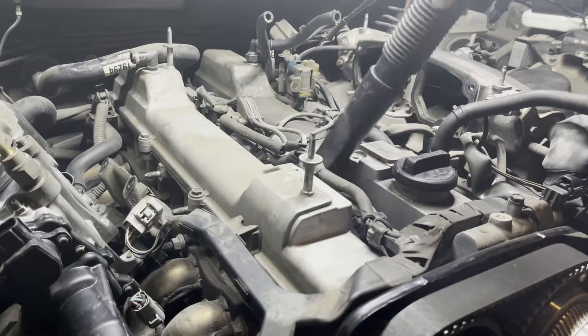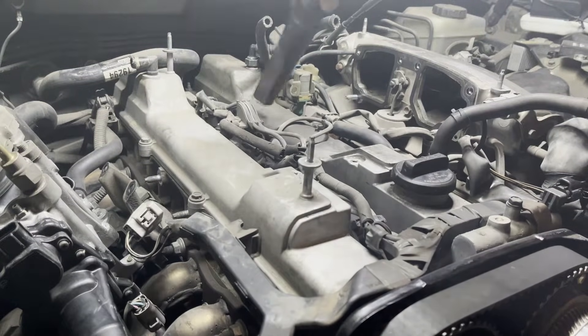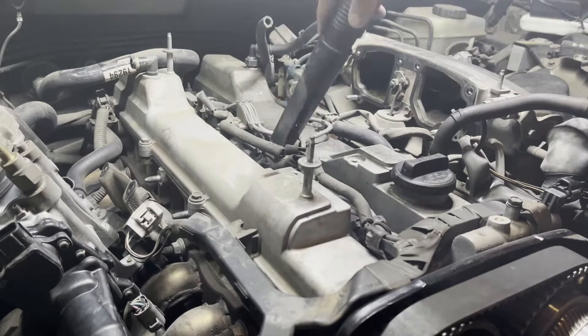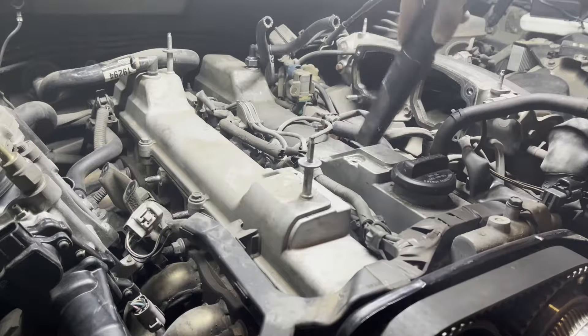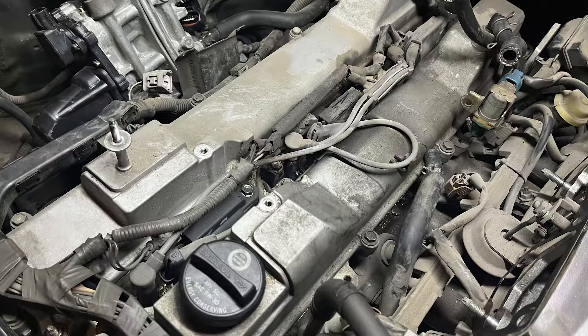Now that we have better access to the spark plugs and their wires, it is a good time for an initial vacuum. This will help reduce the chance of any dust or debris getting into the engine cylinders when we remove the spark plugs.